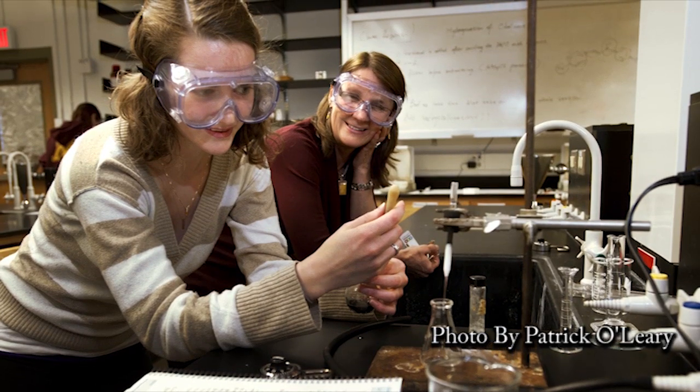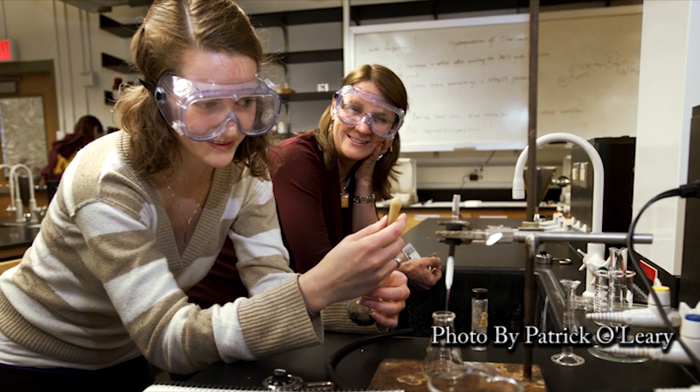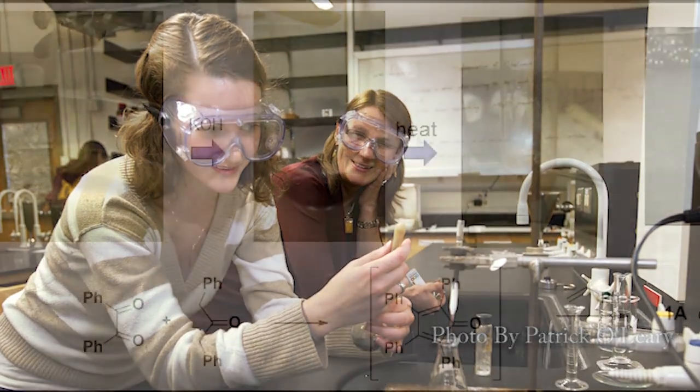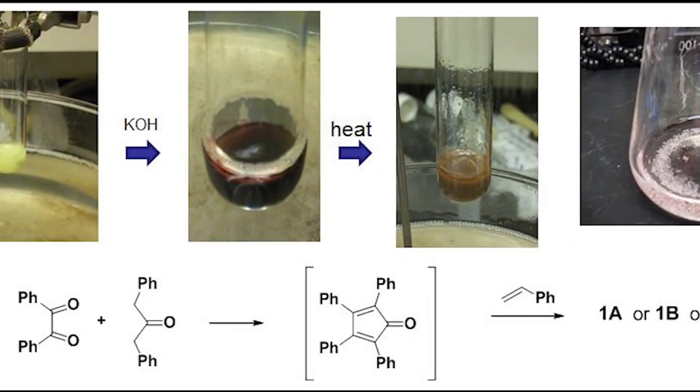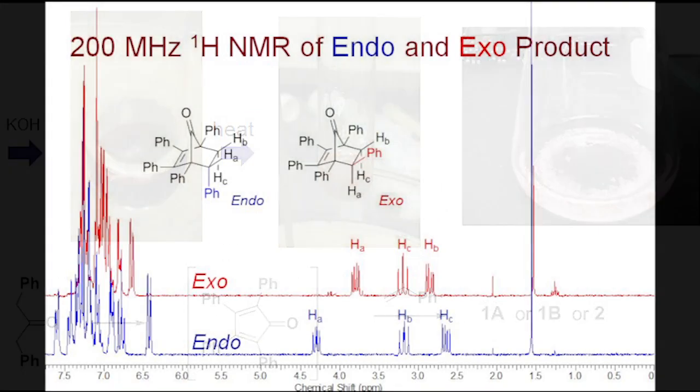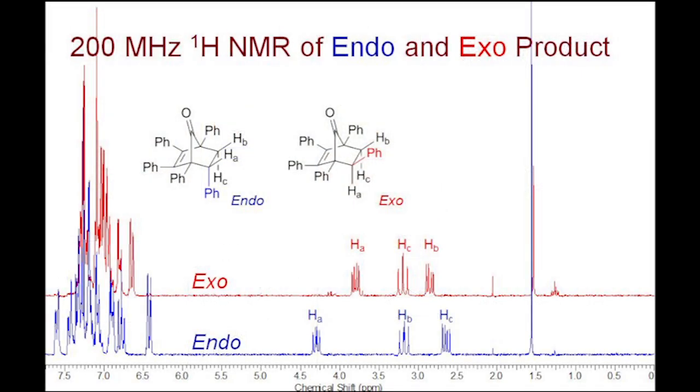Specifically, the skills necessary to succeed at the bench involve the ability to work with your hands: building apparatus, combining chemicals safely, separating mixtures, isolating products, and identifying compounds and analyzing them with instrumentation. Put simply, hands-on learning.